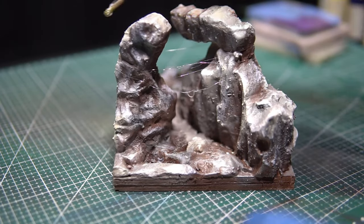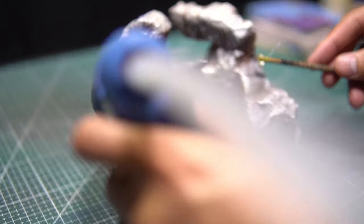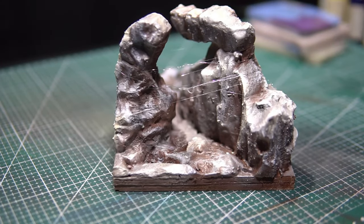Using melted wax formed into threads is employed to create the spider's web during the process. I always think about the materials and how to make them as effective as possible.